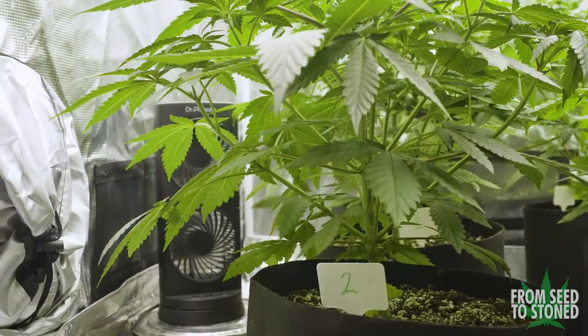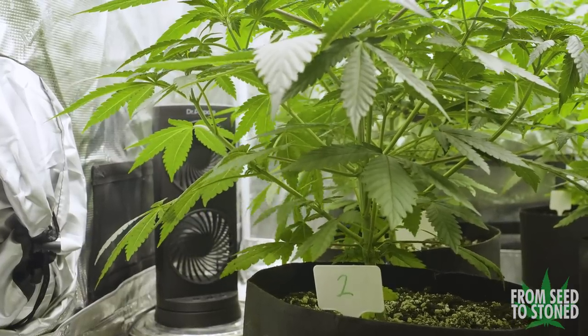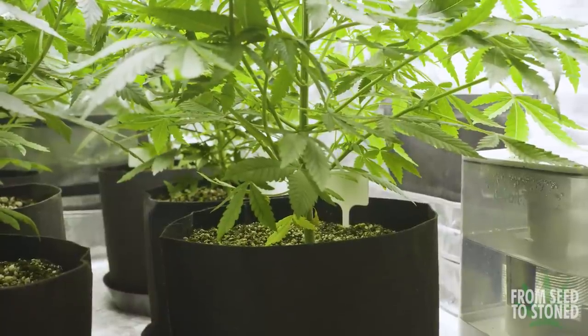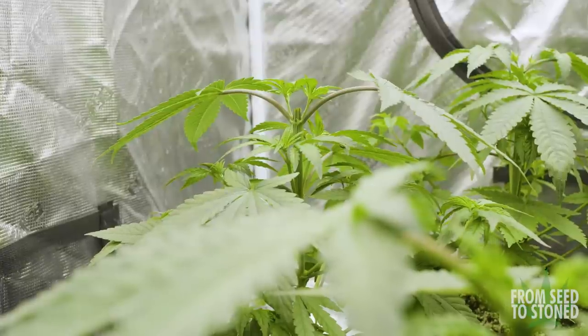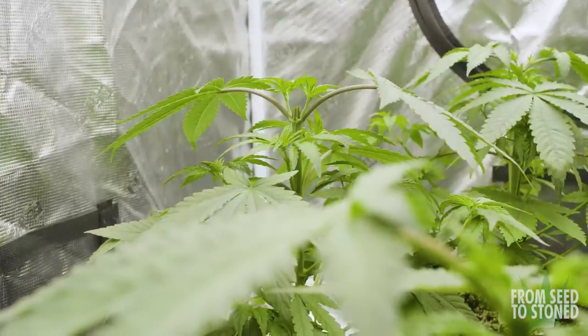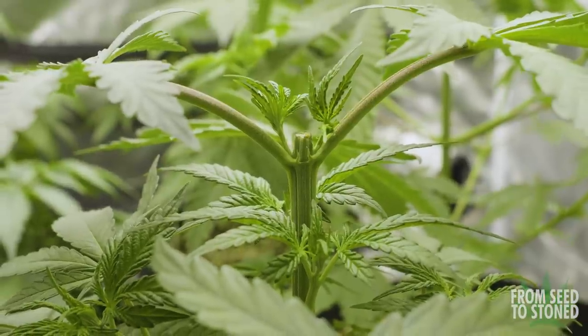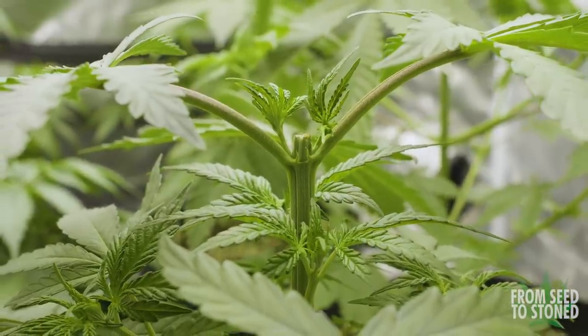Looking at a few of the plants, I noticed a few of the lower leaves starting to turn yellow. This is an indication that the plant is now ready for some food. Up to this point I've given them soft tap water, as my soil comes prepacked to carry the plants for the first few weeks of life, but as they work through those nutrients built into the soil, I'll inevitably have to start feeding.